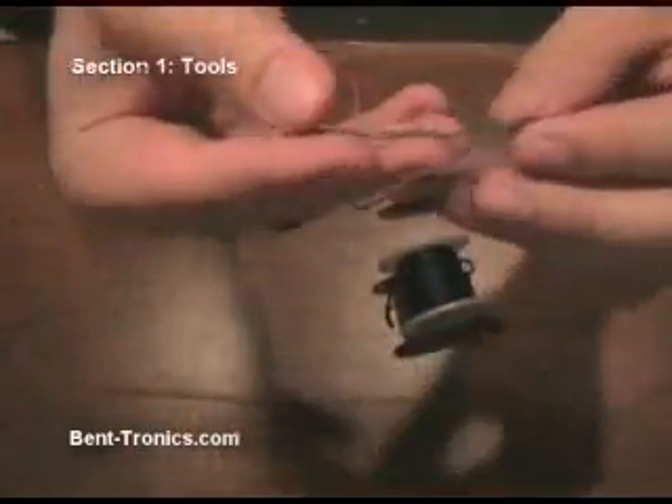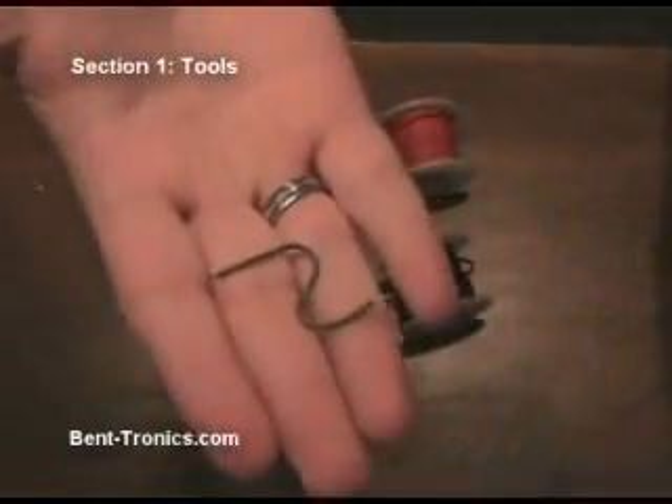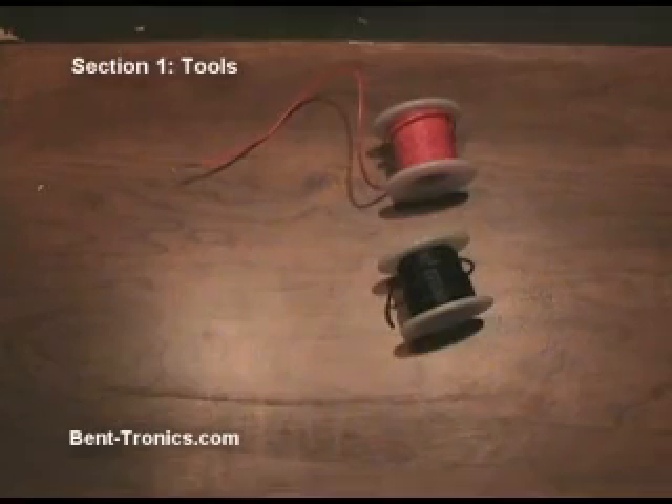This is a twenty gauge solid core wire. You notice when you bend it, it will hold its shape. The reason I don't really use this is because it has a tendency to break a lot easier than the stranded wire.